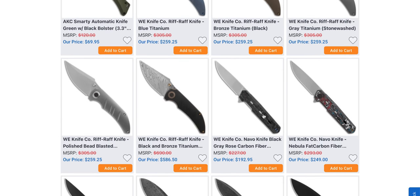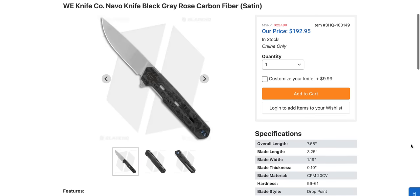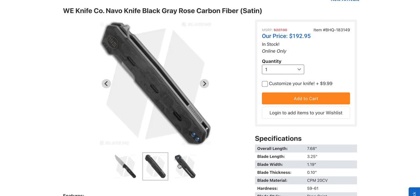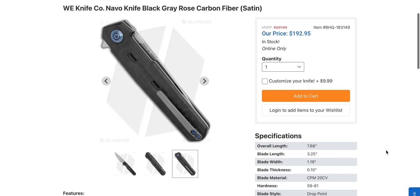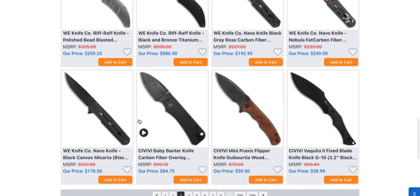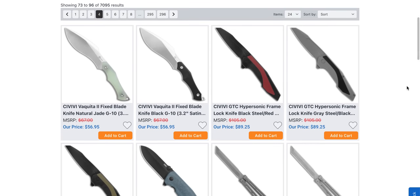We've got to point this guy out — the Navo. One of We Knife's best-priced knives in a long time. I have this knife here and it is very, very nice. This is carbon fiber and titanium with a titanium backspacer and titanium pocket clip, CPM 20CV steel for $192 in carbon fiber. But if you thought that was impressive, you can get the micarta version — also CPM 20CV and titanium — for $178.50. Do you guys remember the last time We Knife was releasing knives in titanium and 20CV for $178? It was before I started YouTube. That's one of the best-priced We Knife knives I've seen in a very long time.